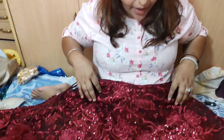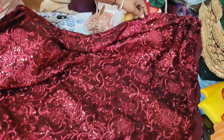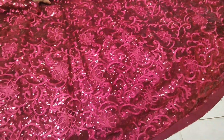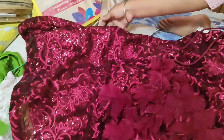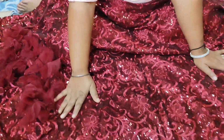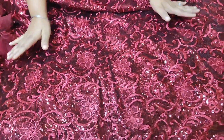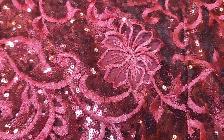First, let me show you the top of the lehenga. The top fabric is 9 meters. The second top is 6 meters. This is a black sole pattern in parallel, and this is a gold pattern.